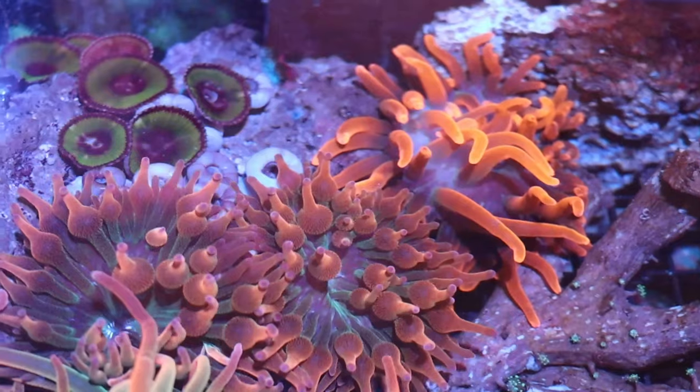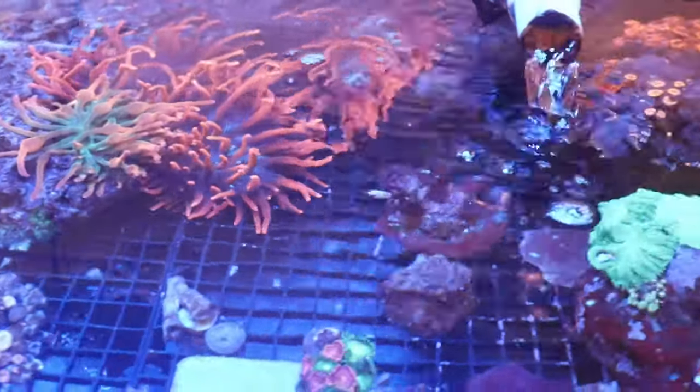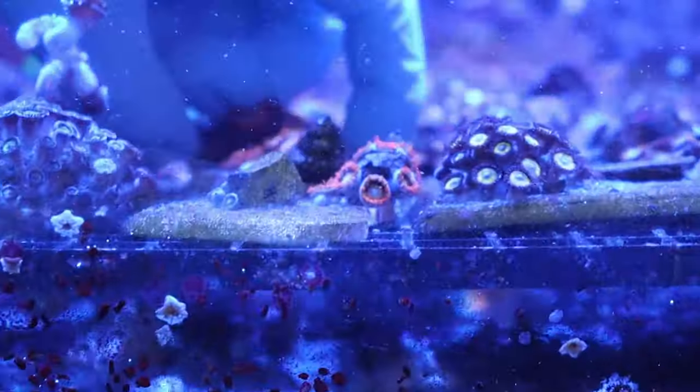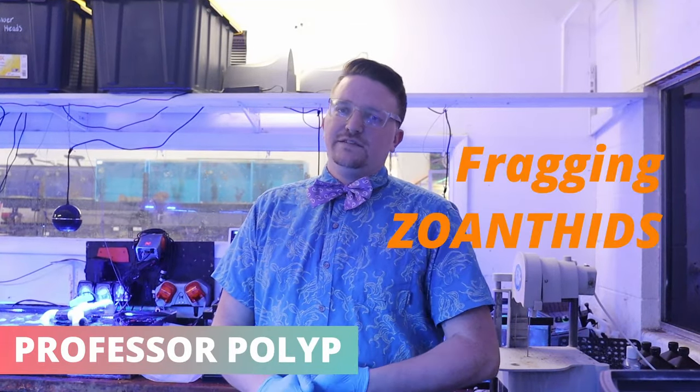Hey, I'm Professor Pollup and welcome to the Corals Coral Channel. Hey everybody, this is Professor Pollup and today we're going to learn about fragging zoanthids.